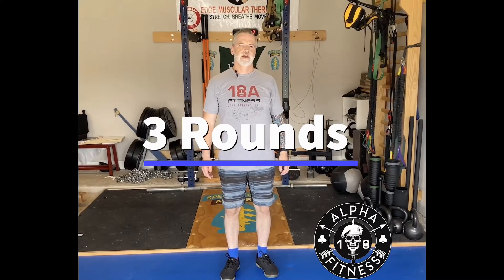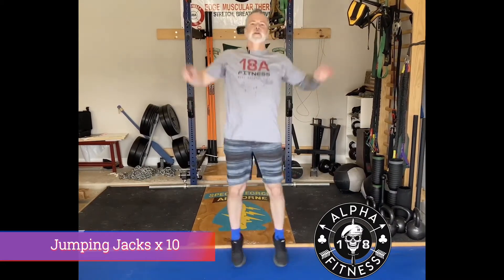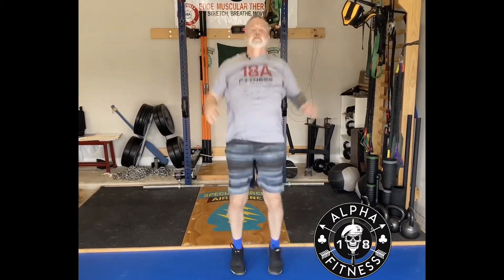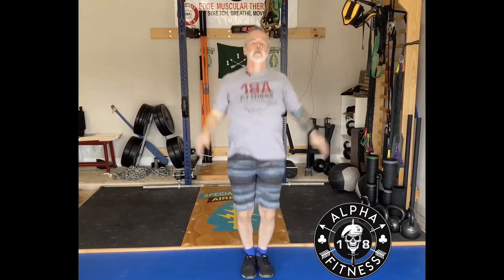For today's bodyweight workout, we're going to go with some exercises. First one we start off with is just simple basic jumping jacks. Next exercise is going to be alternating jumping lunges — ten total, so five each leg.